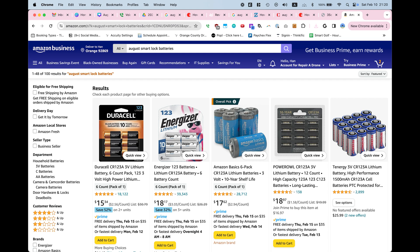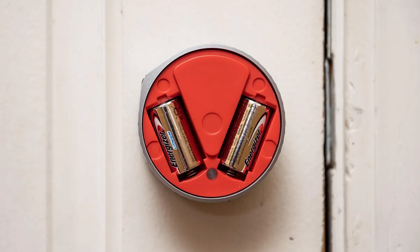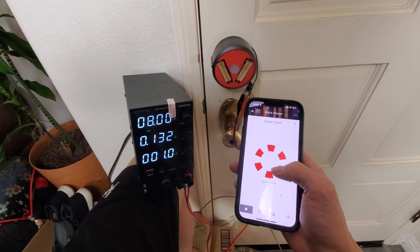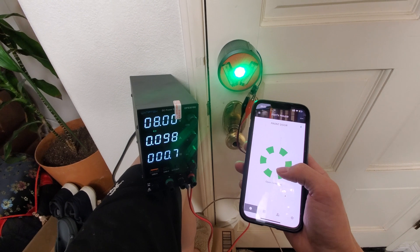I'm using the second generation August smart lock, which uses four double-A batteries at 1.5 volts each. The third generation uses two three-volt specially-sized batteries. Regardless, they both add up to six volts. The eight volts you see on this benchtop power supply is the input voltage — it's still outputting three volts.